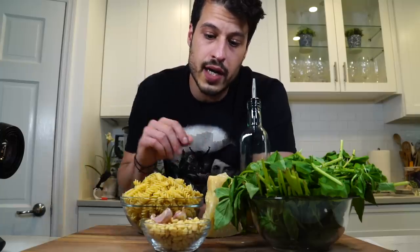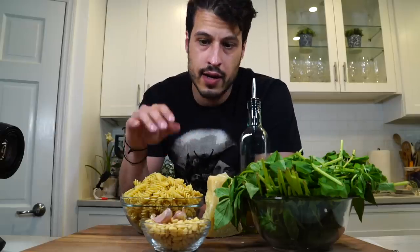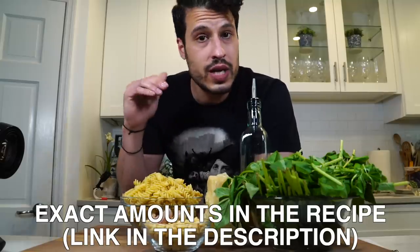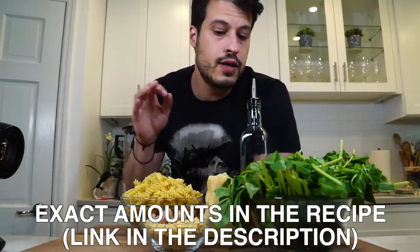I'm just going to toast up these pine nuts real quick to kind of release those oils, and then we're basically just going to throw it all into a blender, get the pesto done, and then cook up some pasta, mix it all together, and you're done. It's really one of the simplest pastas you can make — you can eat it hot, you can eat it cold. I'm going to get them over medium heat and toast them really gently just until they start to lightly brown and you can smell a little nuttiness wafting in the air.